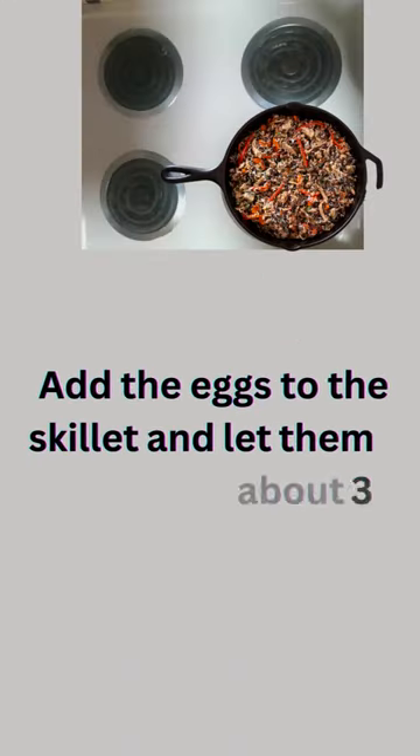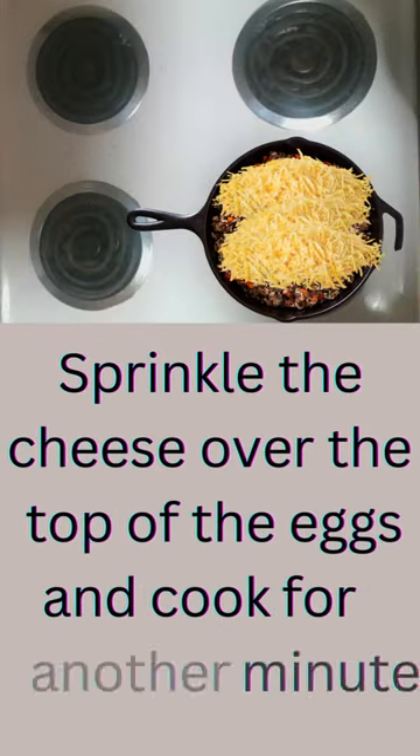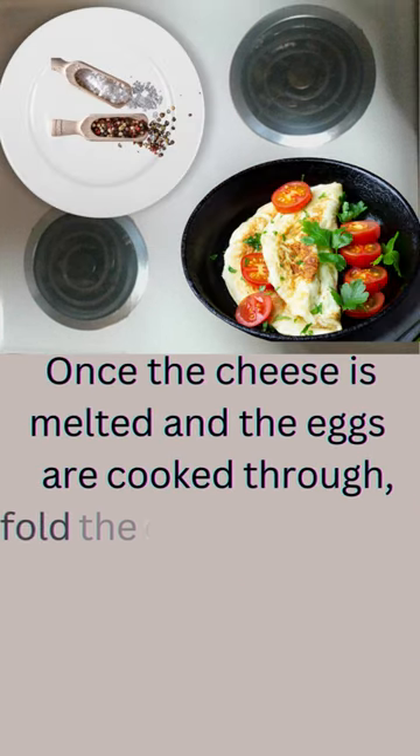Add the eggs to the skillet and let them cook for about three minutes. Sprinkle the cheese over the top of the eggs and cook for another minute. Once the cheese is melted and the eggs are cooked through, fold the omelet in half and slide it onto a plate.